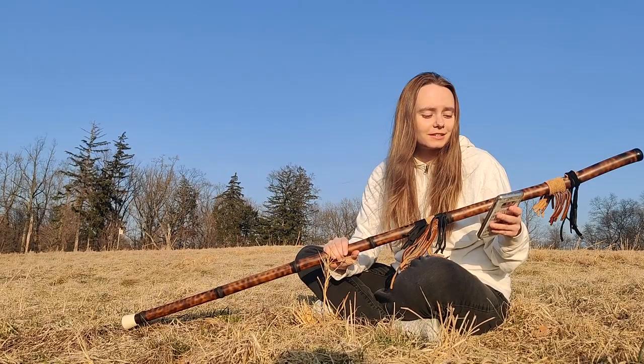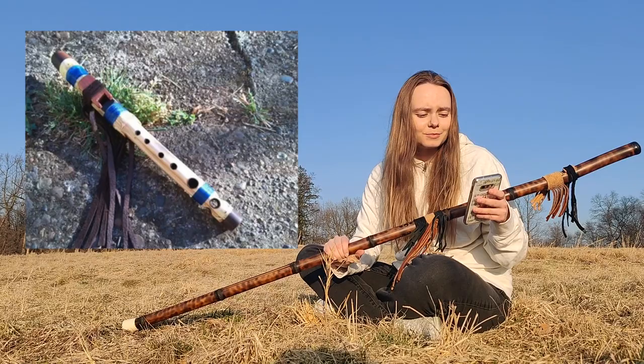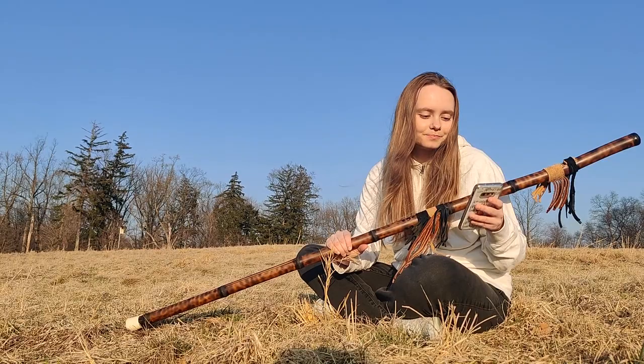Please check out his Etsy shop — that's where he sells his flutes, which I'll link in the description of this video. On his Etsy shop there are a lot of different flutes out of different materials. He once made a mushroom ocarina, which is really cool — he just has so much stuff on there. Don't forget to follow him on Instagram as well, which I'll provide in the link of the description.